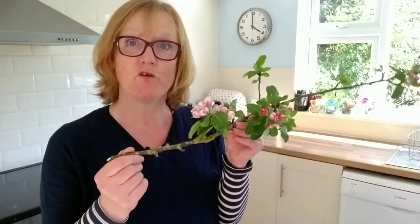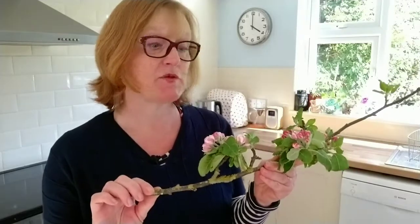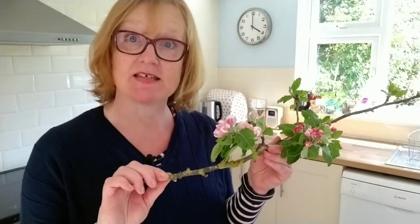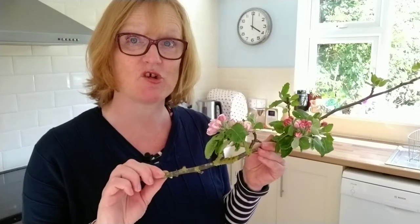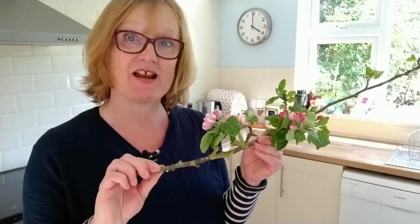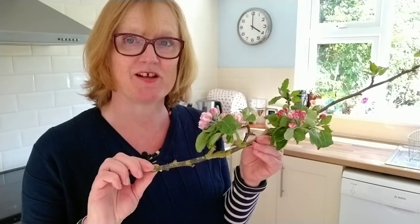I've got a fast and furious DIY project for you today. I found this piece of apple blossom that had snapped off in the breeze, so I thought I'd bring it home with me and make a decorative wall hanging. I'm Julie from Julie Davis Flower Workshops and Flower Start, the online flower arranging classes. I hope you enjoy the video — give it a thumbs up and don't forget to subscribe to my channel.